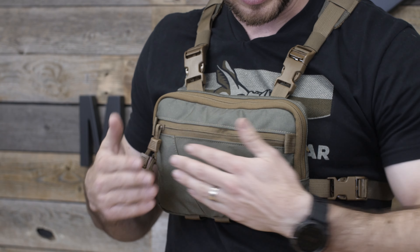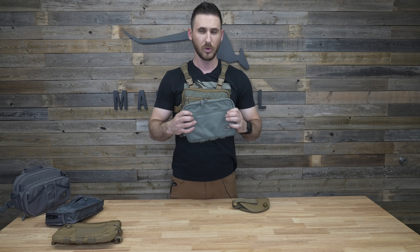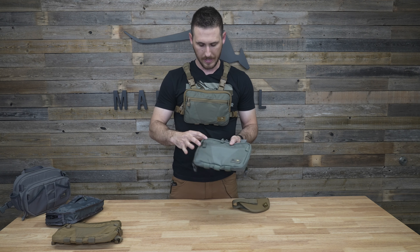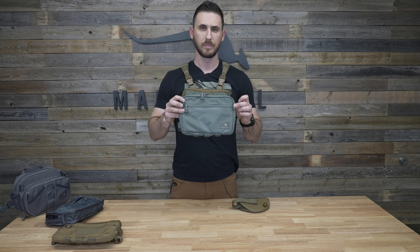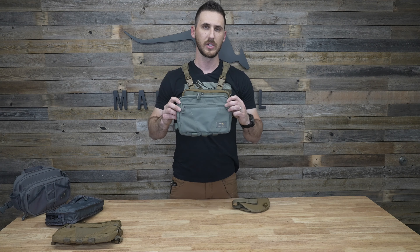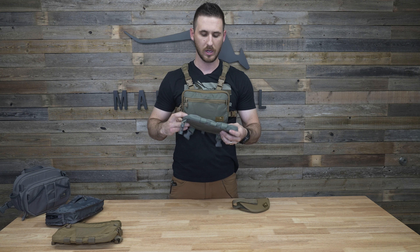We have a stretch pocket along the front that runs the full width of the pack as well, so you can overstuff it and carry quite a bit in there. There are also a couple of lash points on each side that you can tie cordage to. For fly fishing, you can put pin-on zingers here — they work really well.